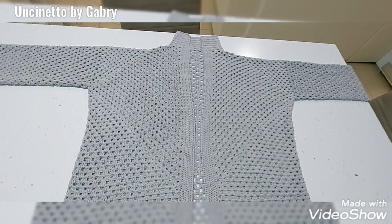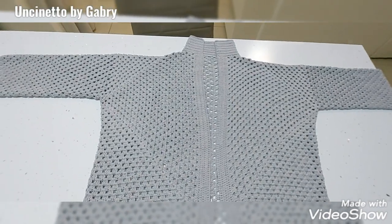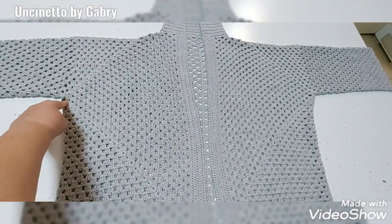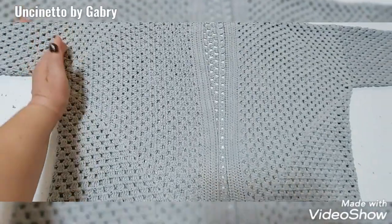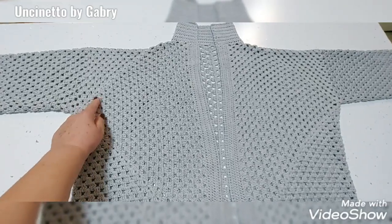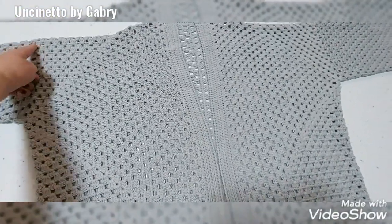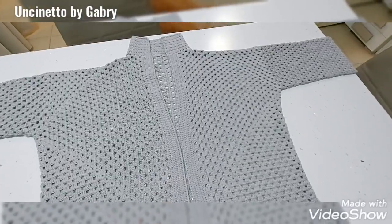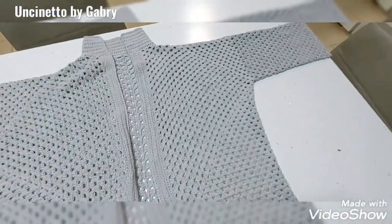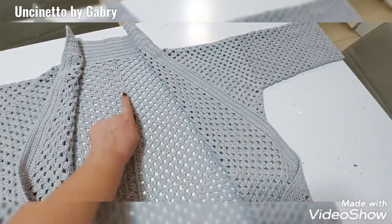Hello everyone and welcome to my channel. I present this granny square cardigan — I called it '2 square' because it starts from under the armhole and we make 2 squares, 2 large squares. As you can see, these are the panels of the square. The sleeve is made afterward. The first square would be half front and half back, then another one for the other halves, which are then joined at the center.